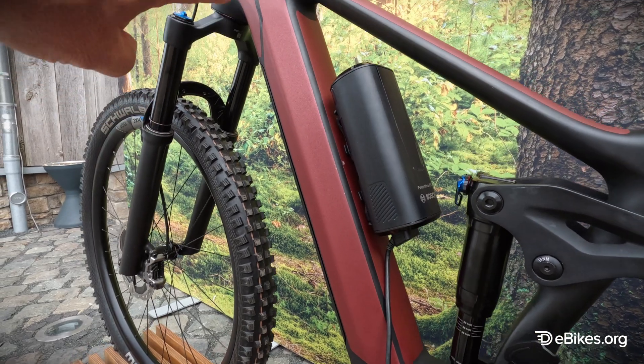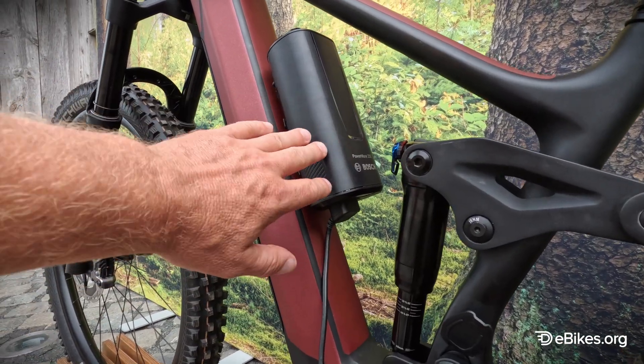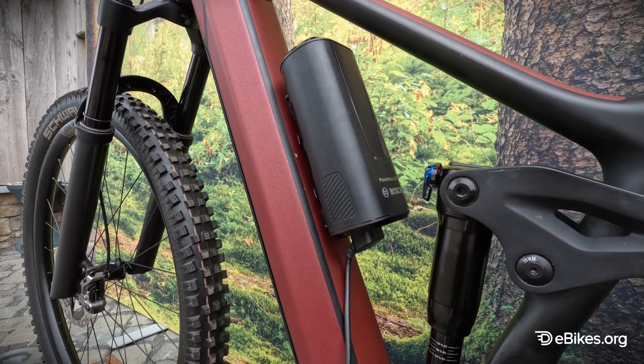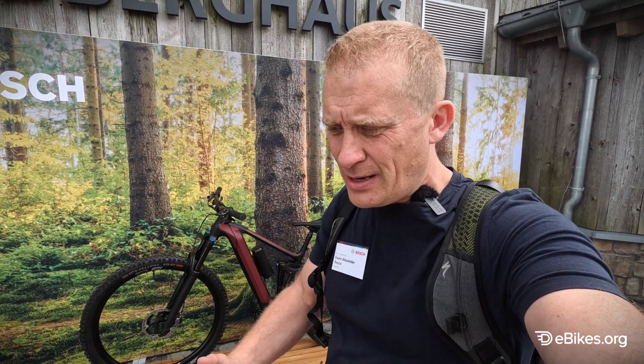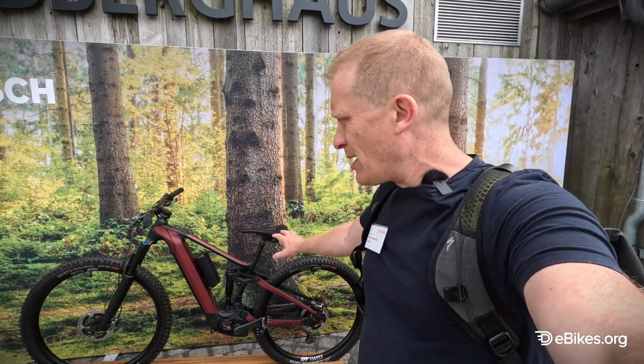It comes with a 400 watt hour battery in the down tube. You have the possibility of an extra 250 watt hour battery which goes on the outside of the frame. This is the latest system from Bosch, designed for mid-weight and lightweight bikes. The whole idea is to give increased feeling for the ride down the hill.